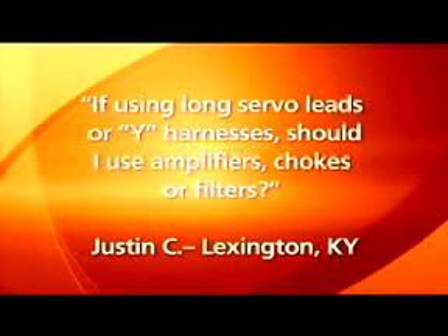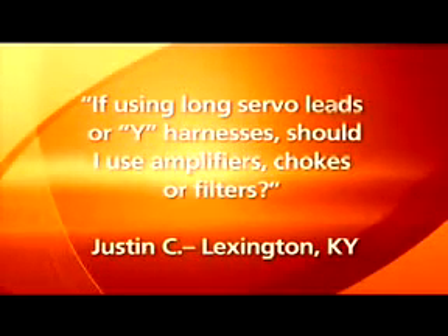Justin from Lexington, Kentucky asks: when using long servo leads or Y-harnesses, should amplifiers, chokes, or filters be used? With 2.4 GHz, there's absolutely no reason to use chokes, tortle coils, or any kind of filtering device to filter out RF noise from speed controllers, servos, or anything like that. Those types of devices create RF noise that's below 300 MHz, and since 2.4 GHz is actually 2,400 MHz, it totally can't even see those types of interferences. I would really highly recommend not using those types of things — they don't do anything for you when using 2.4 GHz.